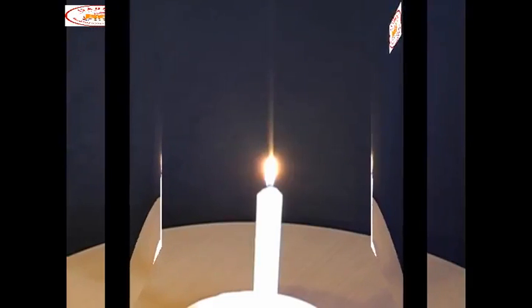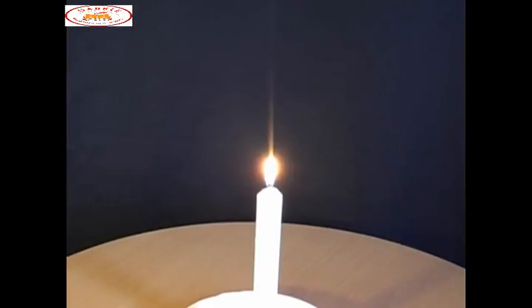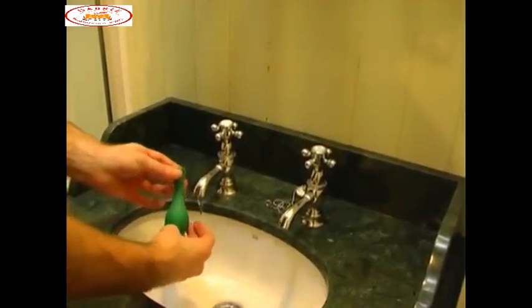In order to be able to hold an inflated balloon over a candle without bursting it, first of all place some water inside the balloon. Blow it up, tie it off and then gently lower it over the candle.